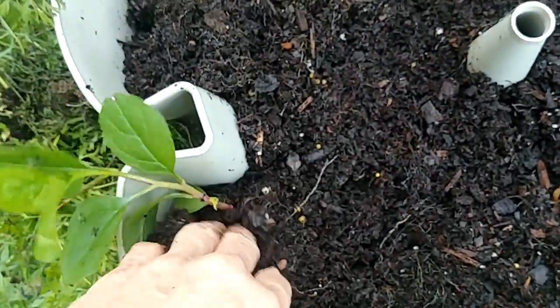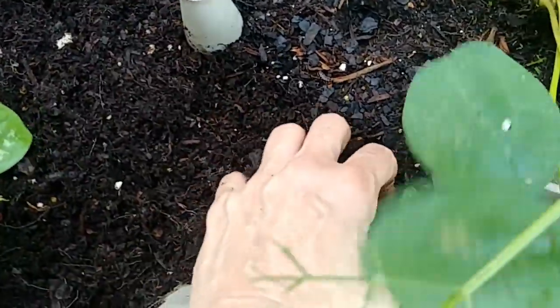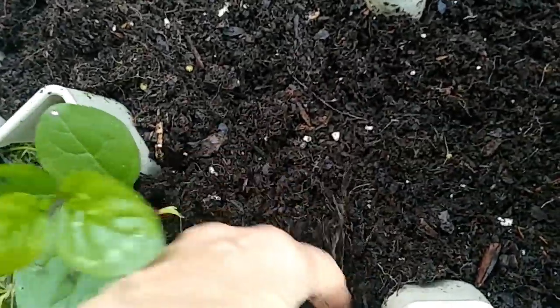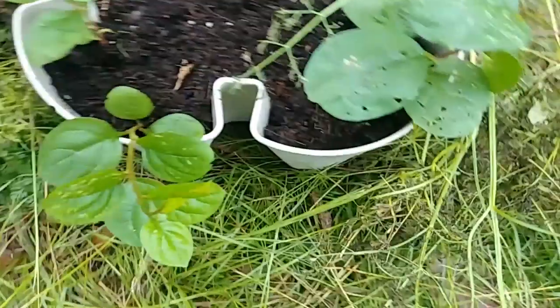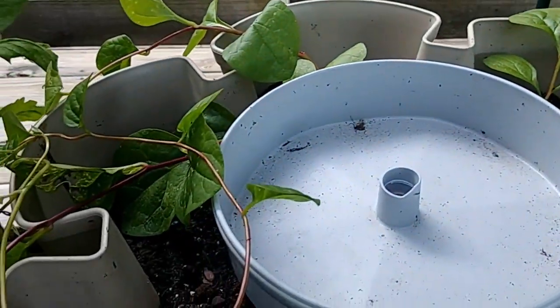It looks like it's really wet and moist in here and I think that's mainly because of that storm system — we got a lot of rain. So I haven't watered it for a few days. We're going to add more dirt around the Malabar, break it up and get the Malabar situated where it's stable in its environment. We're going to take up the rest of these.